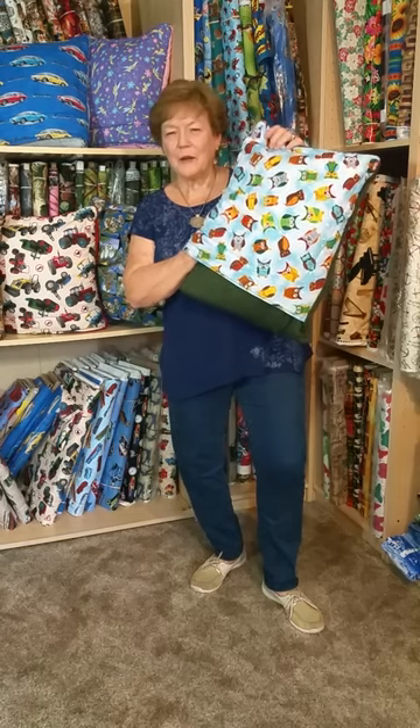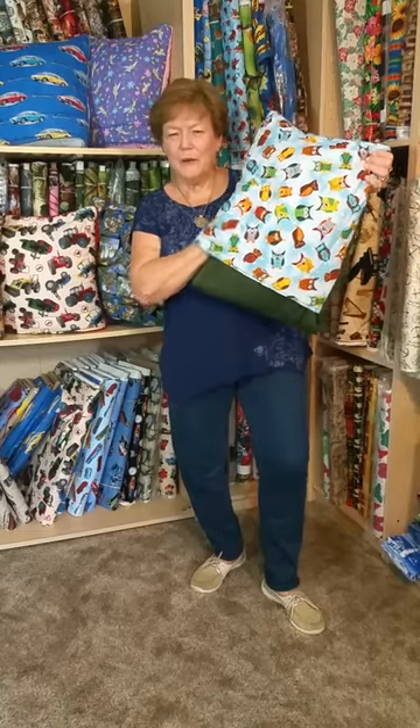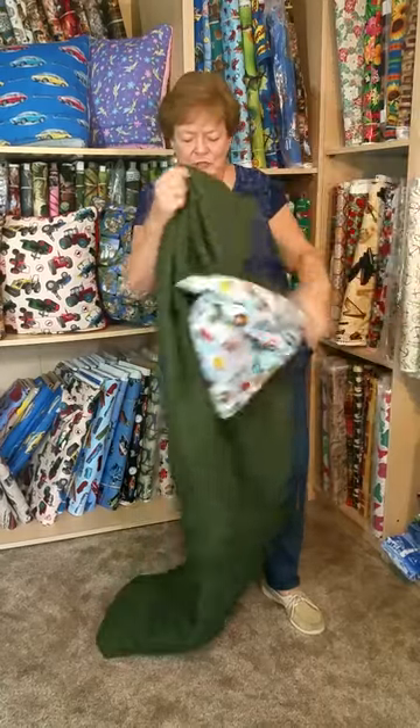Hi, my name is Fran. Welcome to Quillows by Fran.com. In my hand I have a 17 inch square pillow which unfolds into a 42 by 70 personal size quilt.